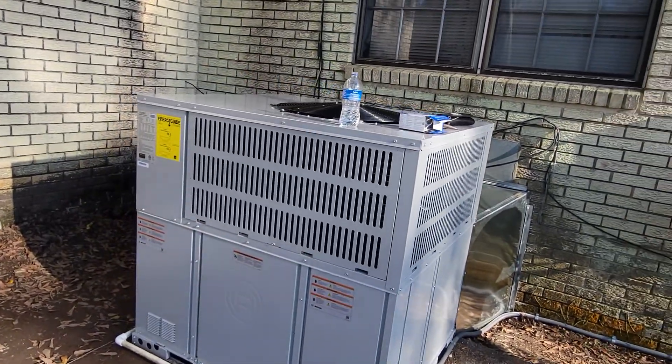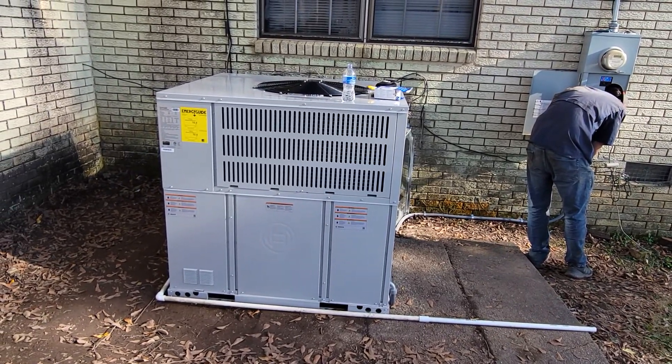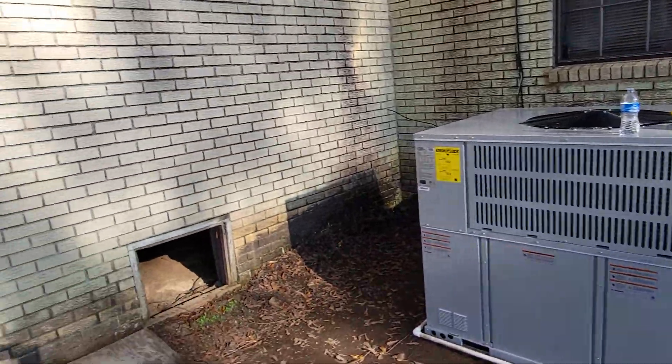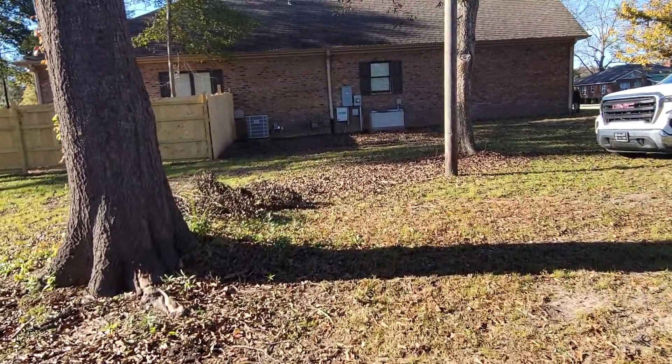So today this was on the agenda, and we actually got really lucky — the neighbor came home while we were working on this and they asked us to install one over there. So we went ahead and turned it into a double install today. Put another Bosch unit right next door.